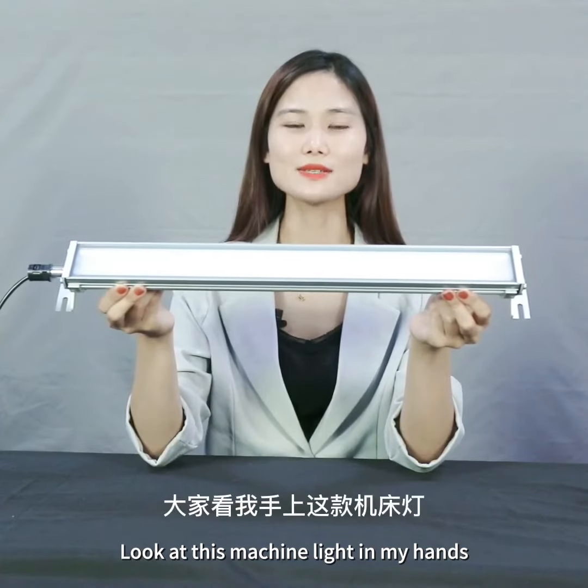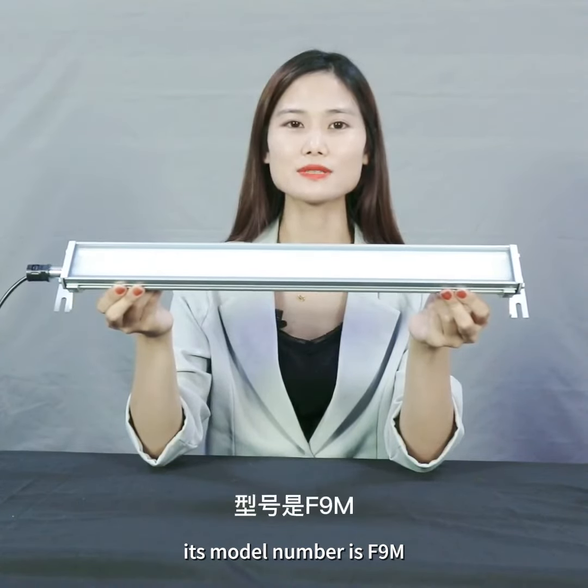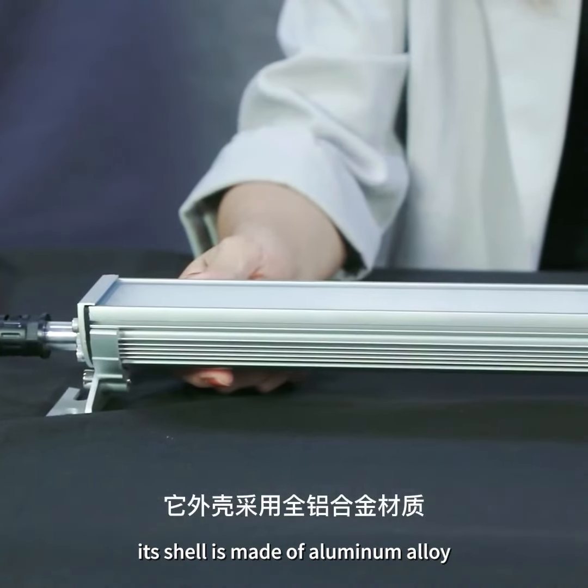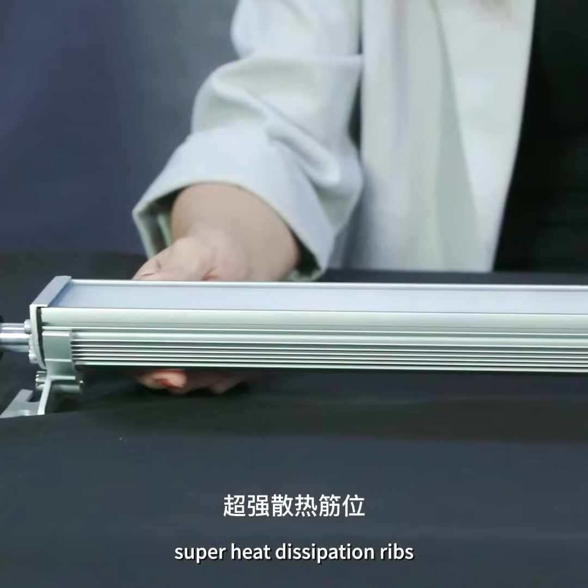Look at this machine light in my hands. Its model number is F9M. Its shell is made of aluminum alloy, a large one, with super heat dissipation fins.